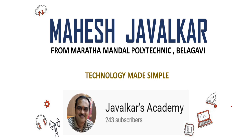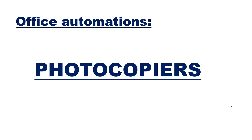Hello students. I am Mahesh Javalkar from Manatamandar Polytechnic. I am posting a video today on applications of electronic engineers, in which I am going to speak on what are photocopiers. Today's topic under office automation will be photocopiers.